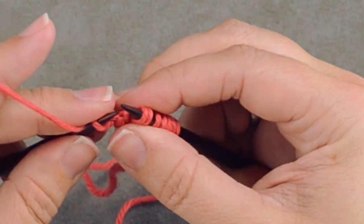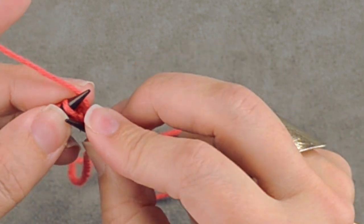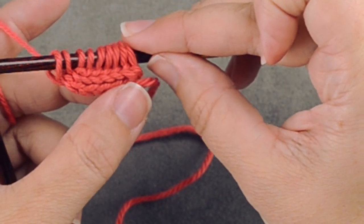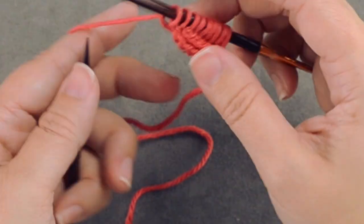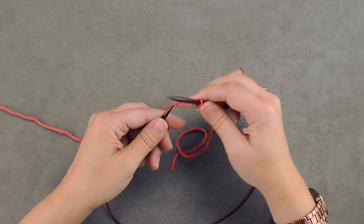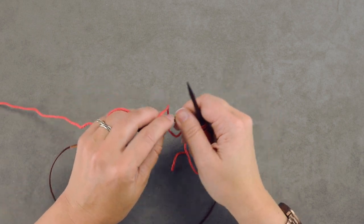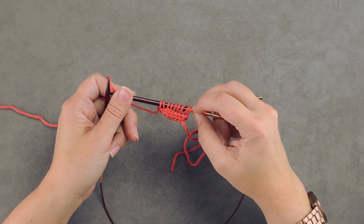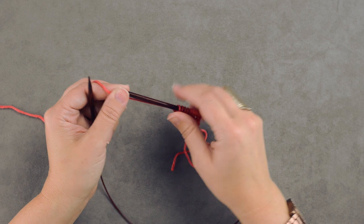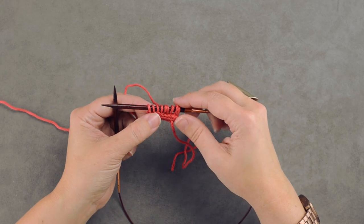This is a cast on you can do in front of the television or while visiting with someone — it's kind of hard to lose your place. One tip that'll really help is to have nice pointed needles for slipping your stitches, and also slippery needles. These are Knitter's Pride Rosewood — nice and high polish. Addi Turbos work really great too. I'll go ahead and finish that cast on and meet you at the end when I'm done.